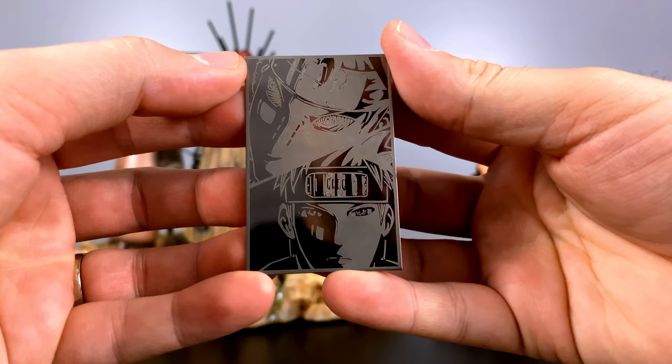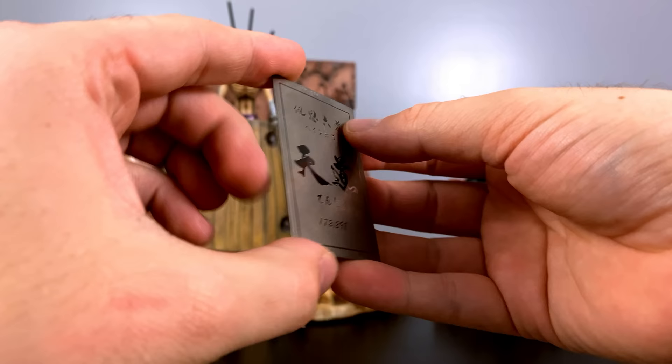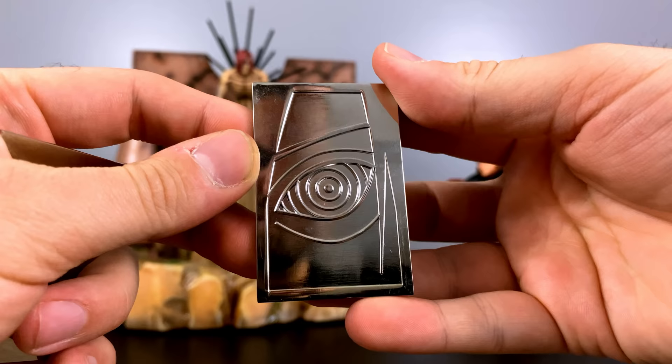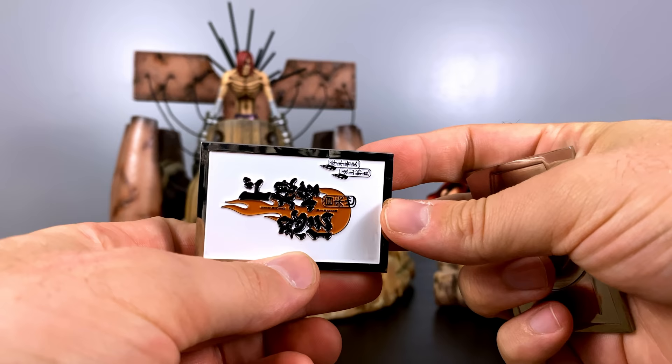The edition size for these statues is captured on steel plates — Nagato's face is on the front. For the Nagato statue, only 298 were made, which is odd since they didn't just make 300. On the back we see the IM Studio symbol. The Deva Path plate shows an edition size of 300, so I'm not sure why one is 298 and the other is 300, but hey — I'm not the studio.